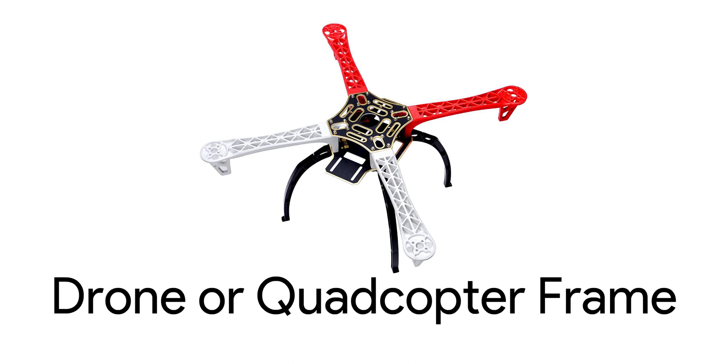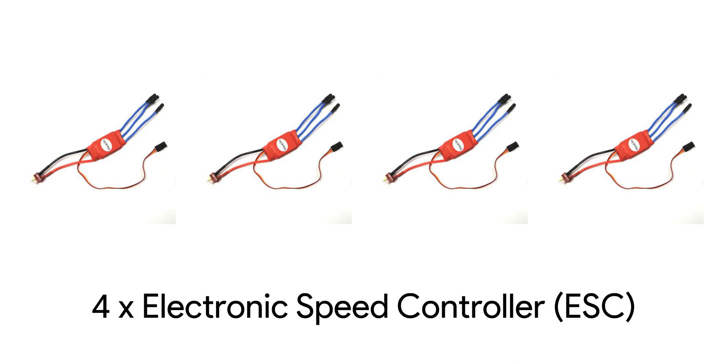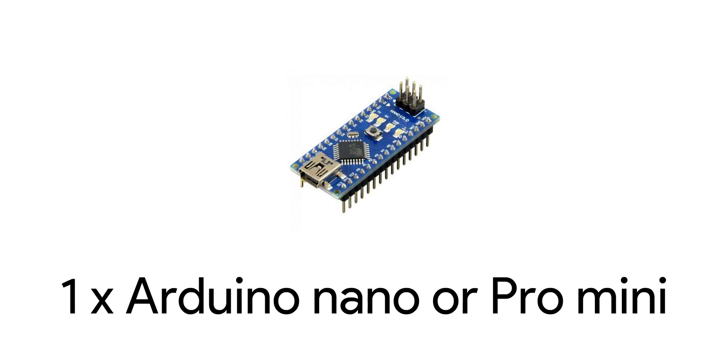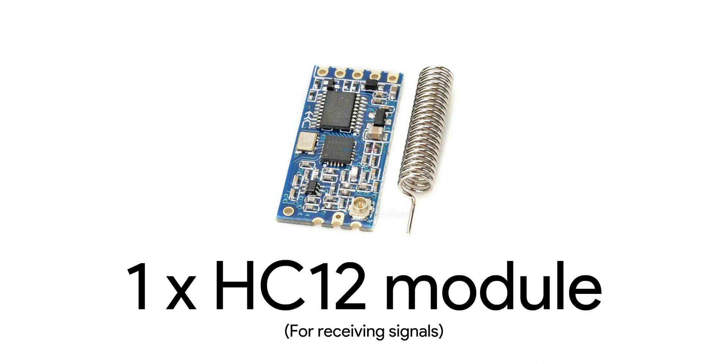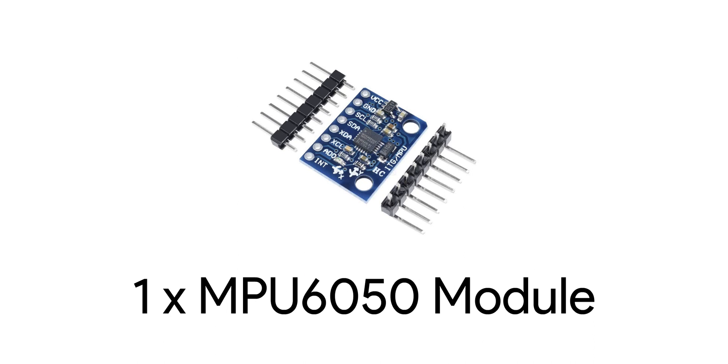To build a drone you will need a drone or quadcopter frame, 4 brushless DC motors and propellers. I am using 1000 kV motors — that means for each volt the motor increases speed by 1000 RPM. You need 4 electronic speed controllers or ESCs; I am using 30 amp ESCs. Next you need 1 Arduino board, preferably Arduino Nano or Pro Mini. Then 1 HC12 module, a 3-cell lithium polymer battery, and finally an MPU6050 module, which is a combined accelerometer and gyroscope.